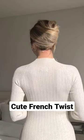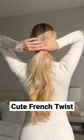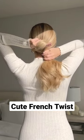How to create the easiest french twist. Gather your hair into a ponytail and hold it in your right hand. Place your index and middle finger on your left hand above your ponytail and tightly wrap the base of your ponytail up and over your fingers to the right.